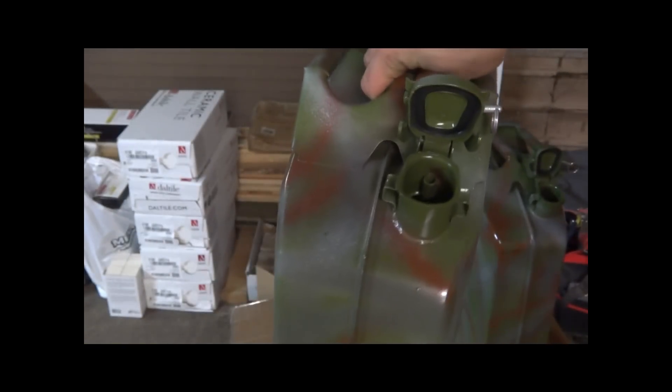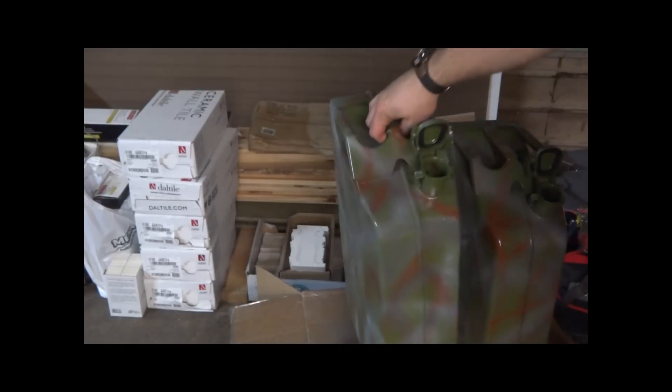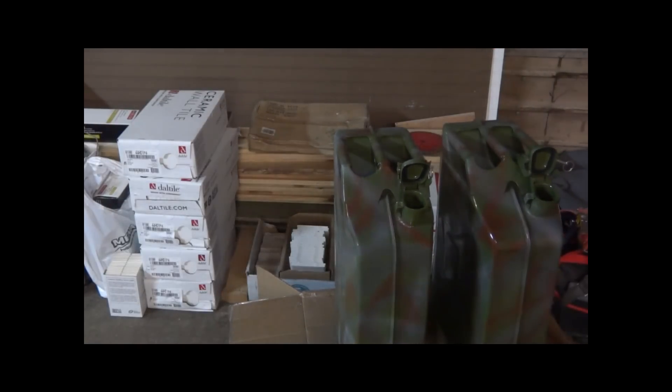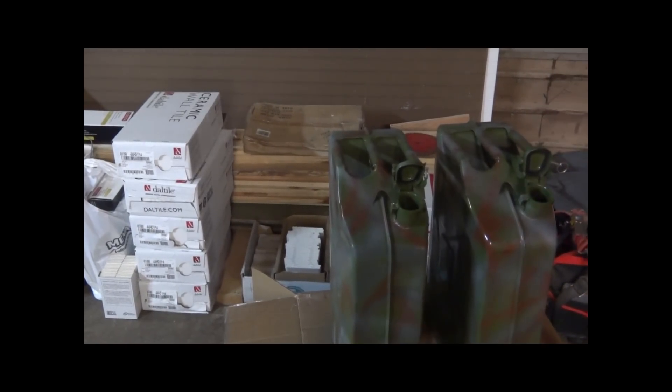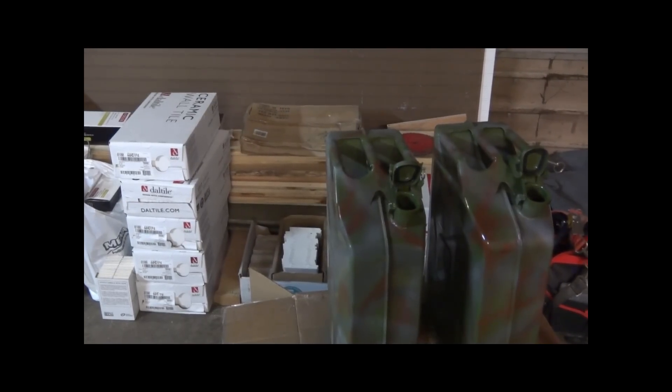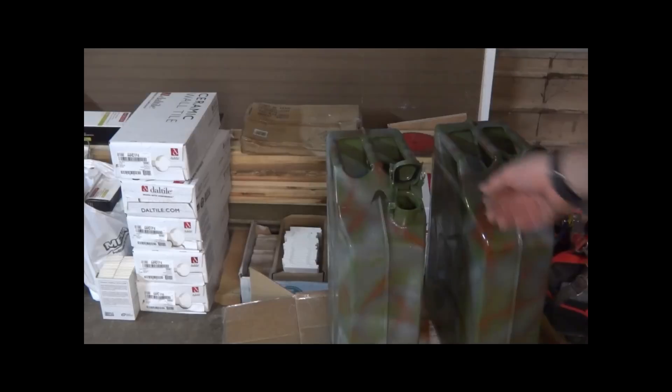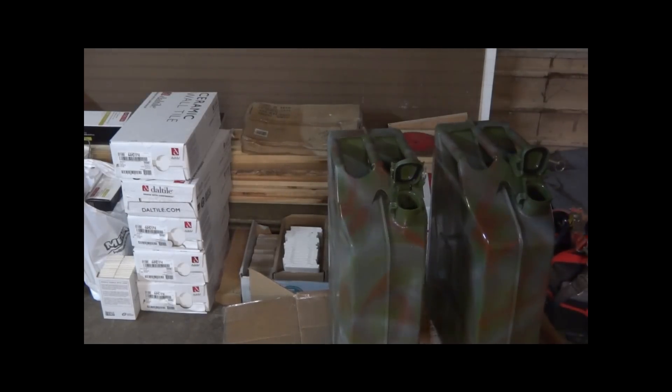These are cans I got from Sportsman's Guide — these are the military metal cans. If you go there right now they're about 26 bucks a can, which isn't too bad. I'm going to be trying some of the plastic ones to see if those are any different, but these store nice, get a good seal, and really do a good job.